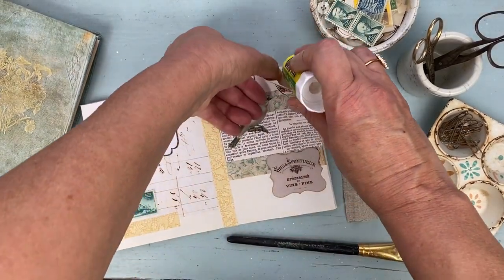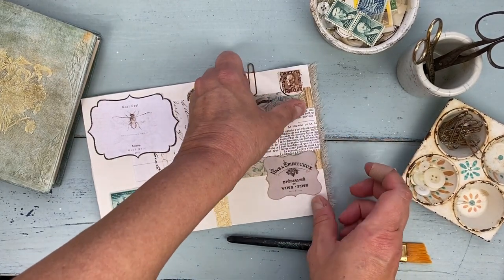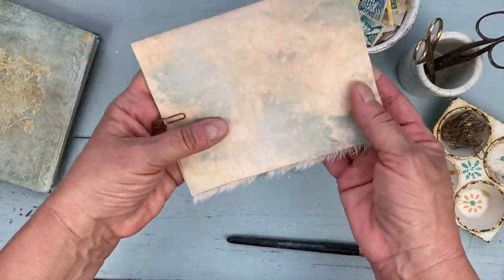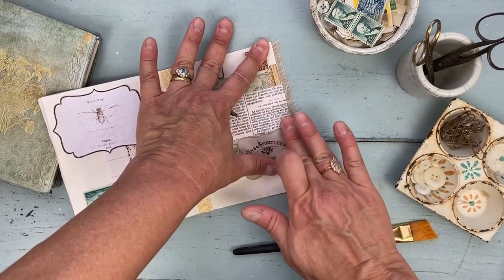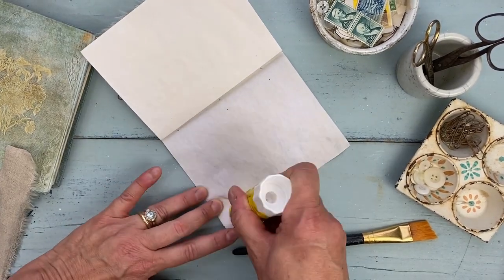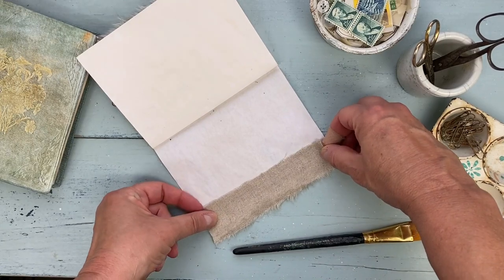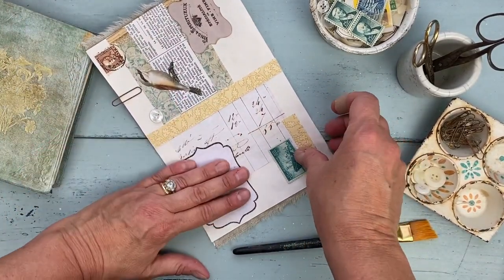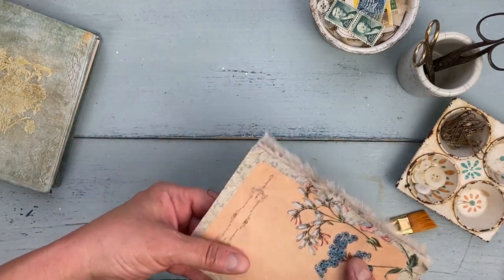Then it's very simple — I just used a glue stick to glue down the piece of fabric and get it situated where I want it. I want it to stick out just a little bit. There's going to be a little bit of the linen showing on one side because this page is a little short, and on the back side it's really just the fray. The glue stick allows me to position the fabric where I want it and it's a little bit adjustable. You can see how there's a little bit of linen showing on one side, which I kind of like, and on the other side it's just the fray.